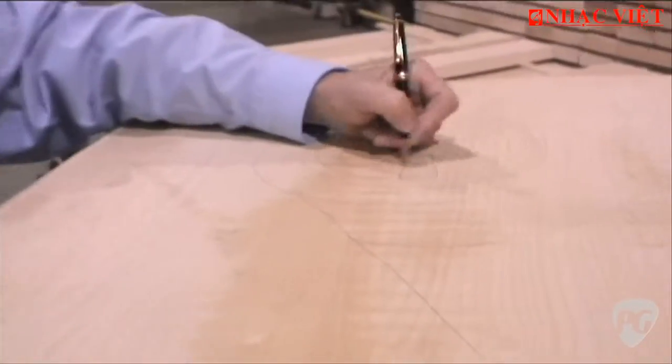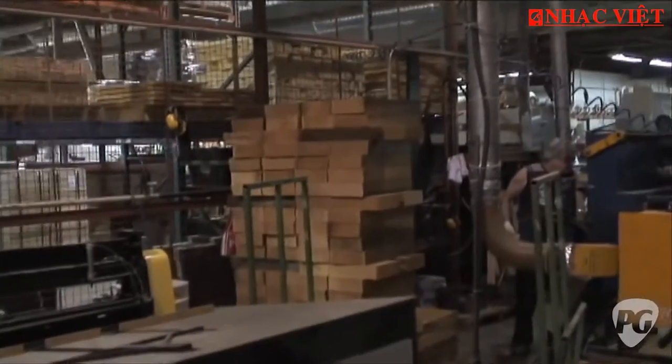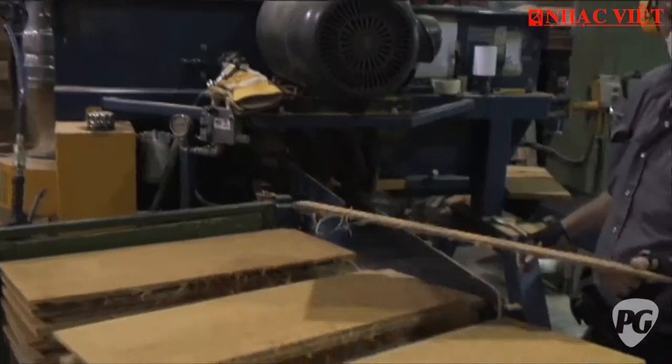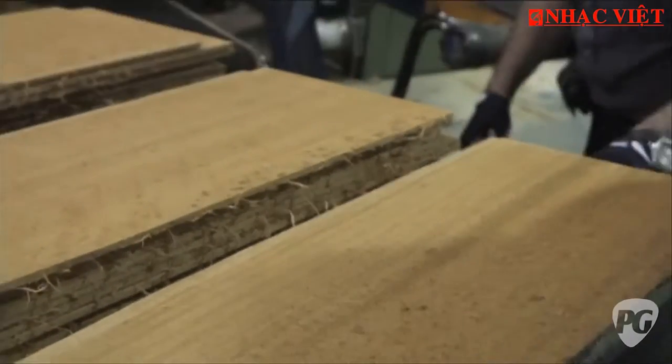This is done with a hammer and a wedge — we just wedge the block. This is the block you get out of that. Then we bring the block here, and with a special blade — in the winter we put the block in snow — that's the way we do it.